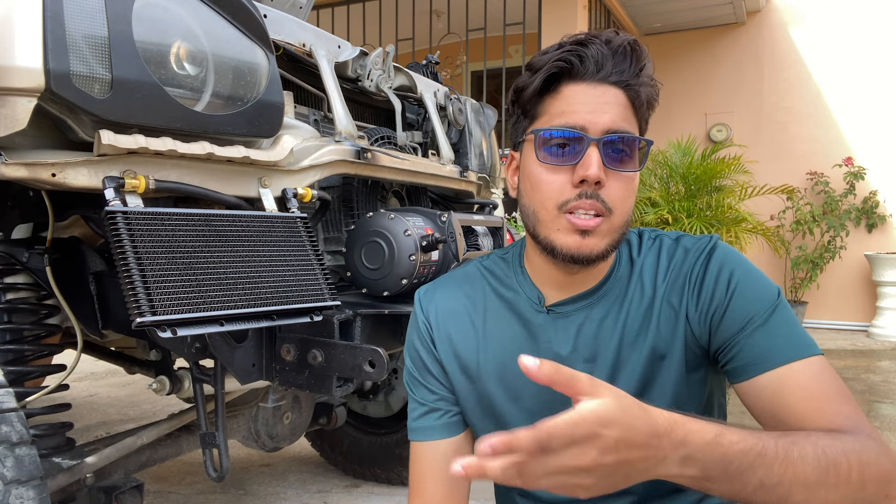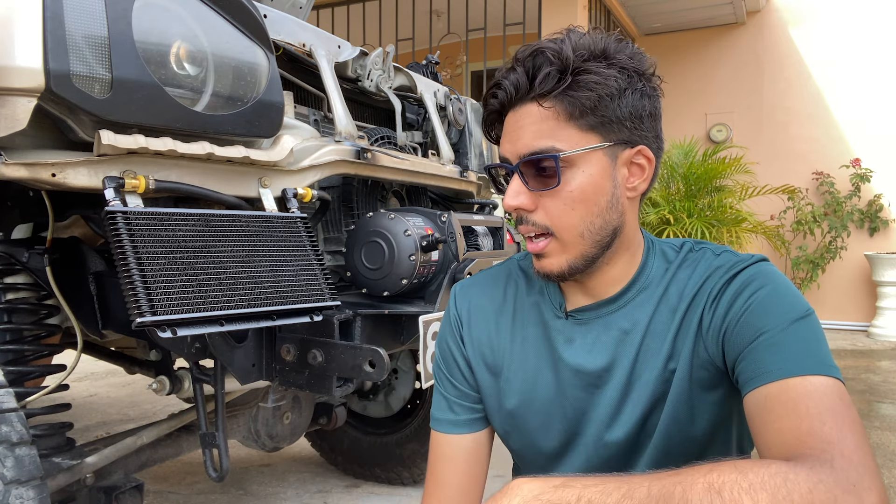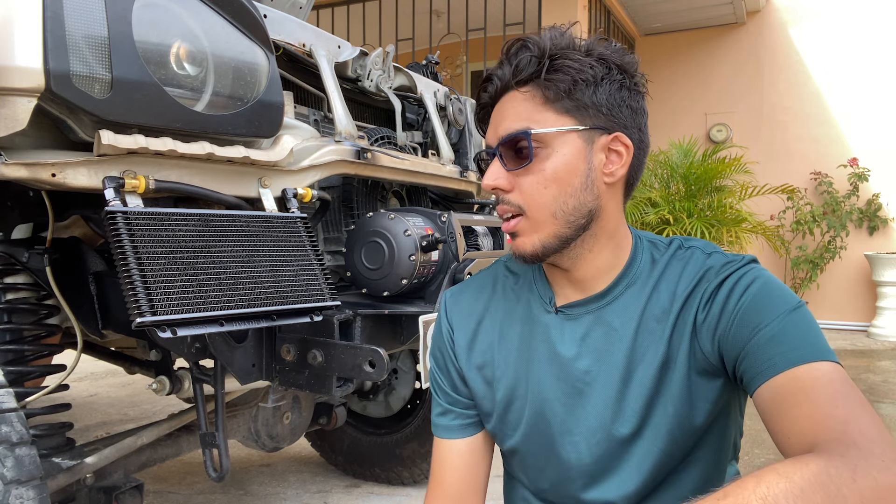Now do you need a transmission cooler? It depends on your situation. Here in Trinidad it's a tropical climate so it's very hot, and I off-road this Jimny and it has oversized wheels, so I need one. But if you daily drive your Jimny in a cool climate region, you may not need it. For me, I installed one just to be safe.